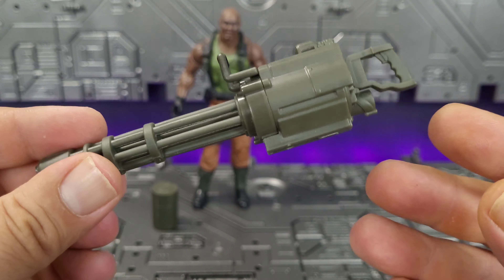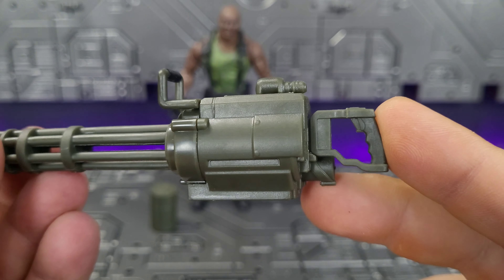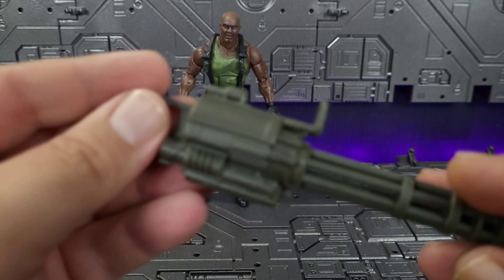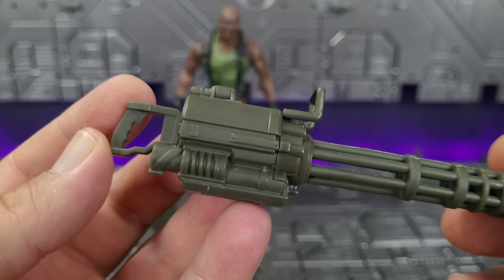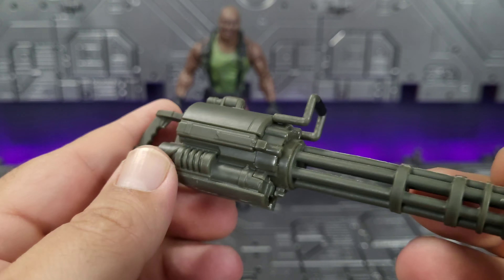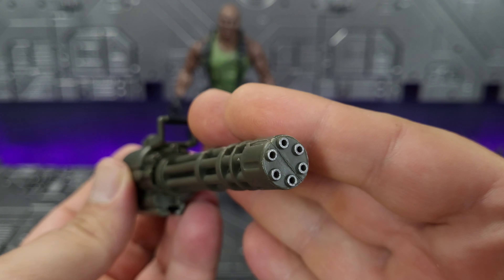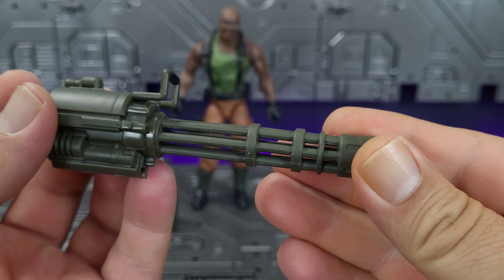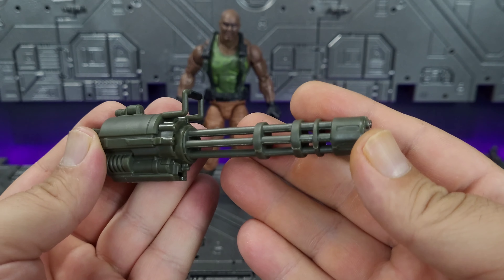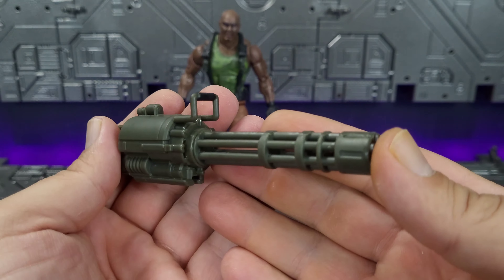Here we have his olive drab colored minigun — I gotta admit, I like it. It looks really good. It's not Modus, but if there ever was a replacement fitting for the character, this would be it. This brings a more modern feel to the character. It's detailed right down to the trigger, all along the sides and top, and even the bottom. There is a little bit of black paint on the top grip, and the barrels are hollow — nicely sculpted on the inside. It does rotate, which is a bonus. It's a different color than the one coming with Breaker in the cycle, that being black or dark gray, which adds a little bit of variety.